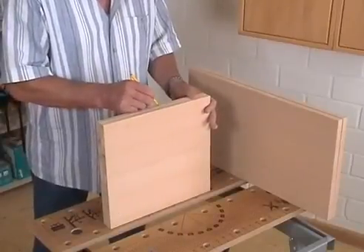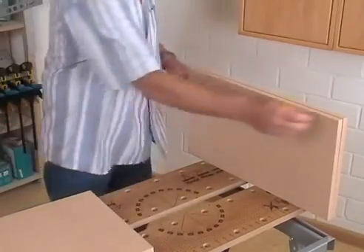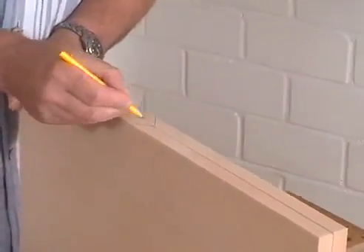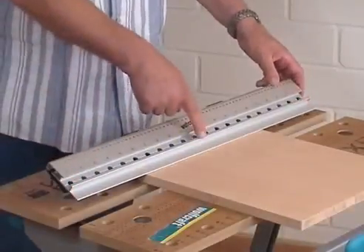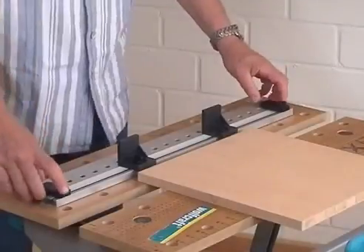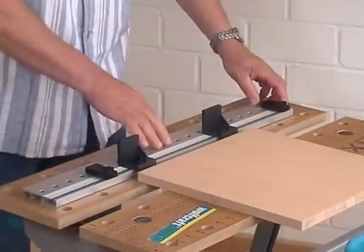Before you start doweling, you should mark all board edges with a so-called carpenter triangle. That will help you later to apply the Dowling Jig at the right edge. Afterwards, please place the Dowling Jig centrically on the board to determine the positions of the side stops. Please engage the stops in the same and next possible drill holes to the board and fix the screws.